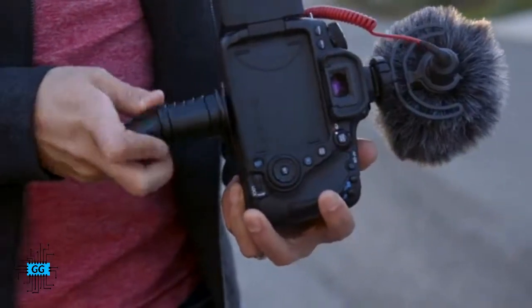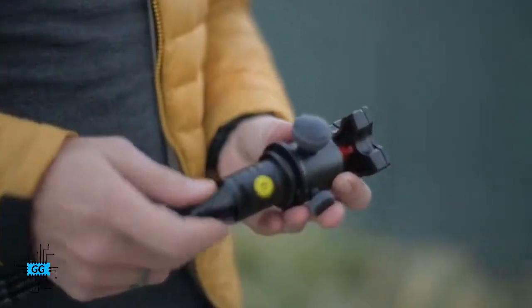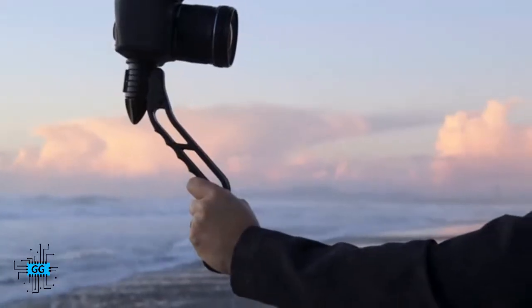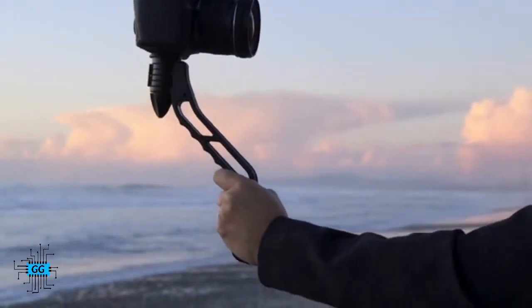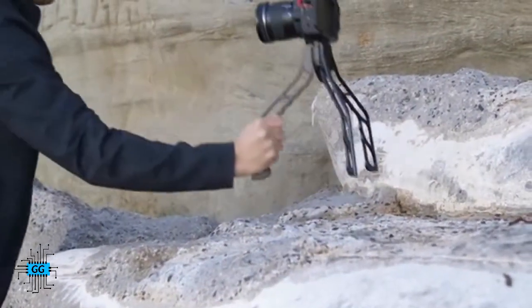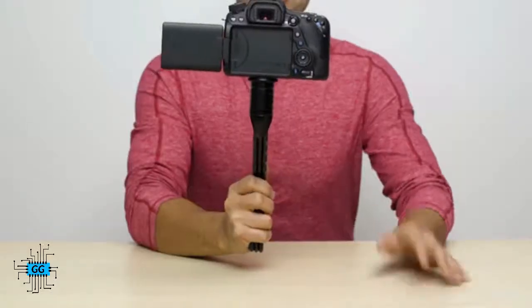Here's how it works. First, attach your camera with the tightening knob, or attach any ball head, quick release system, or phone adapter. Next, grip the handle wherever you'd like. If you need to choke up or switch hands, no problem. To set it down, just swing the legs open. Or, if you want to be fancy, try it with one hand.